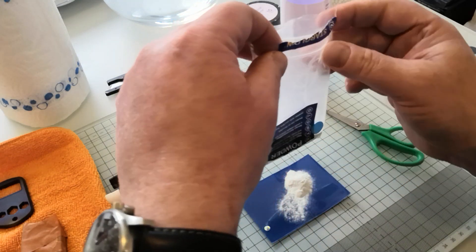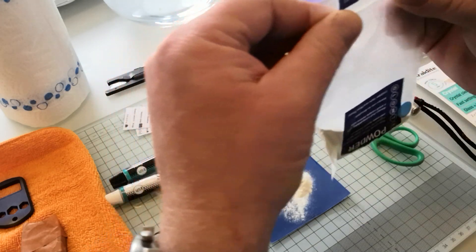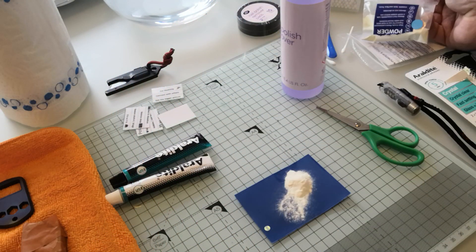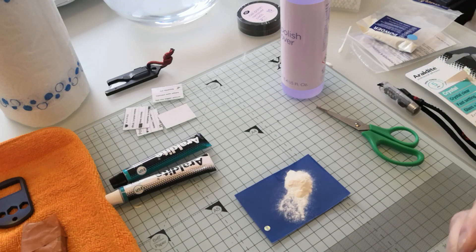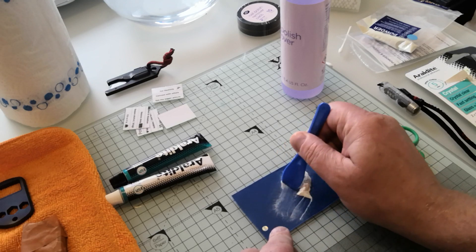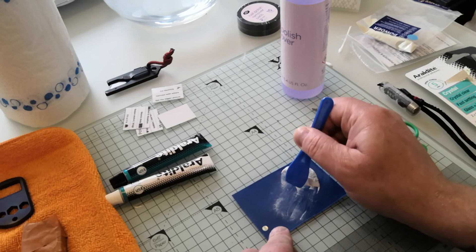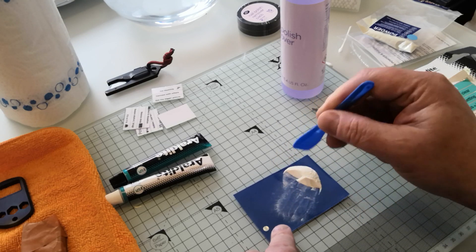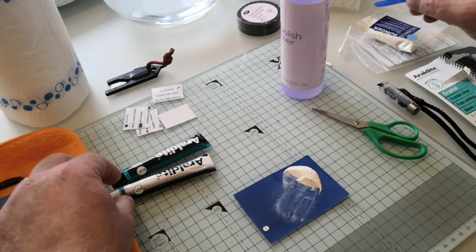If I am busted at this point by the local constabulary they're going to wonder what I'm doing. I assure you this will have no effect on your nasal cavities other than possibly irritating them and maybe turning them blue, which might be a nice effect. It's already got it on my hands but there you go.